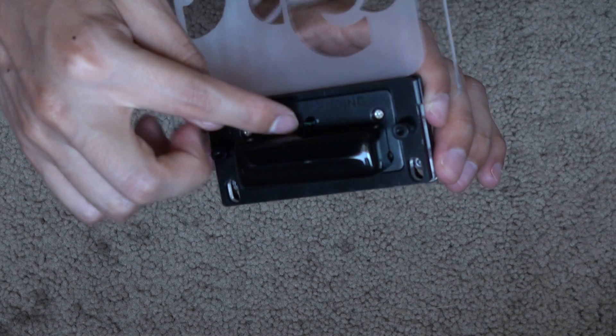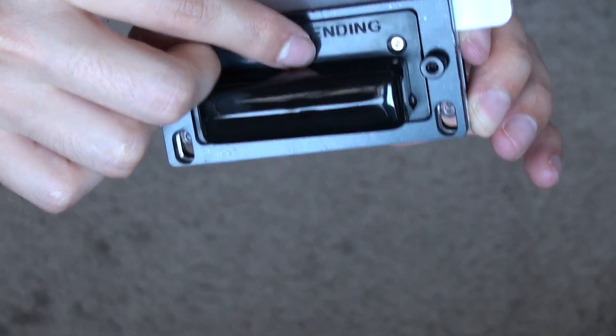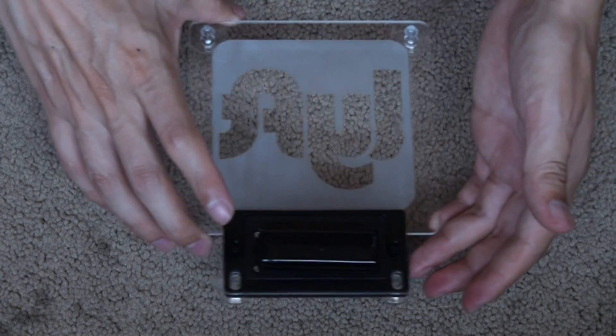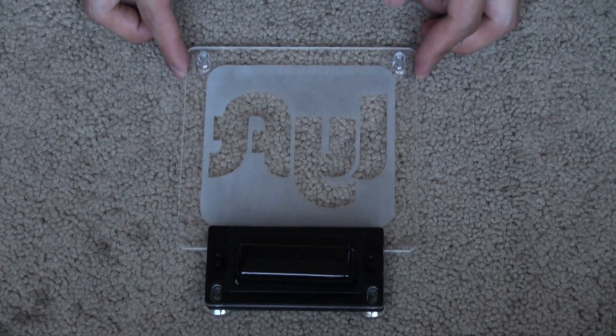Nice and well fitted. Here's the sensor — where I'm assuming the remote's infrared signal goes to. An overview of the product looks good. Now it's time to test it.